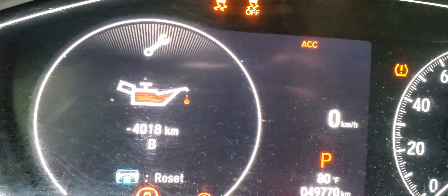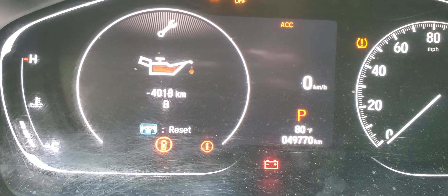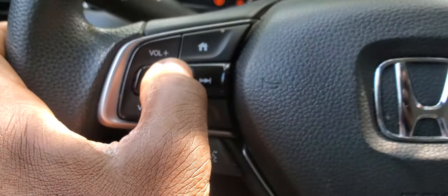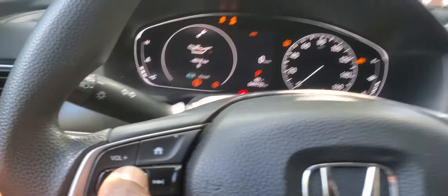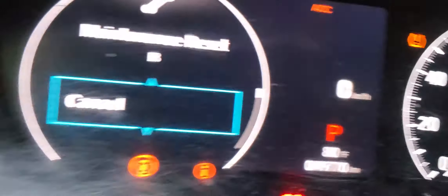I click OK. Here is the display for the oil. To reset it, just push here and hold. I'm going to push it and see what happens.